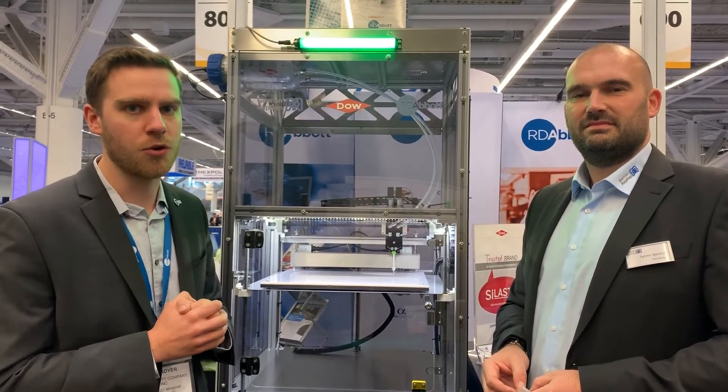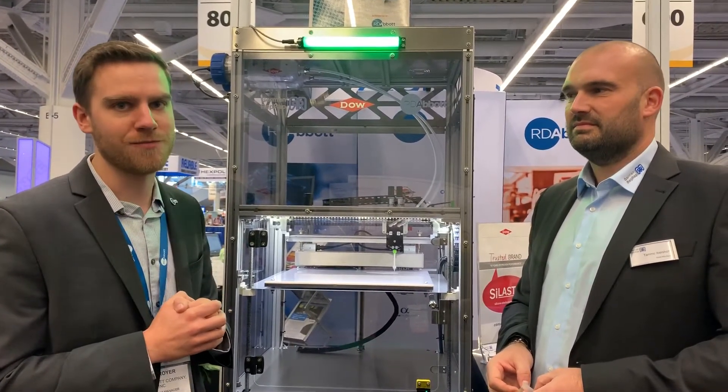It's a very exciting technology. We appreciate Dow bringing the LC3335 technology and their liquid silicone rubber, and German RepRap for building this incredible machine. Thanks, and we look forward to seeing you around.